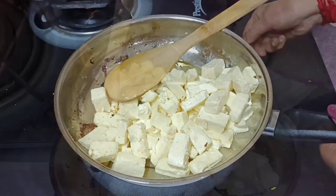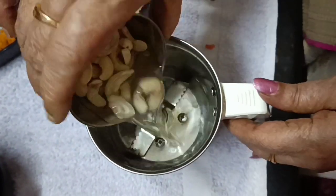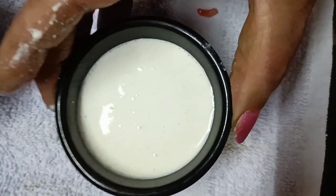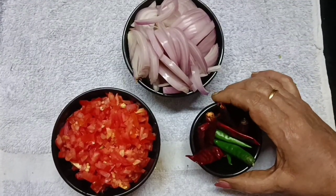Take the panneer and leave it on a plate, then place the paste. You can add the paste on all the pieces. Before adding the base, it will give a pretty fragrance.